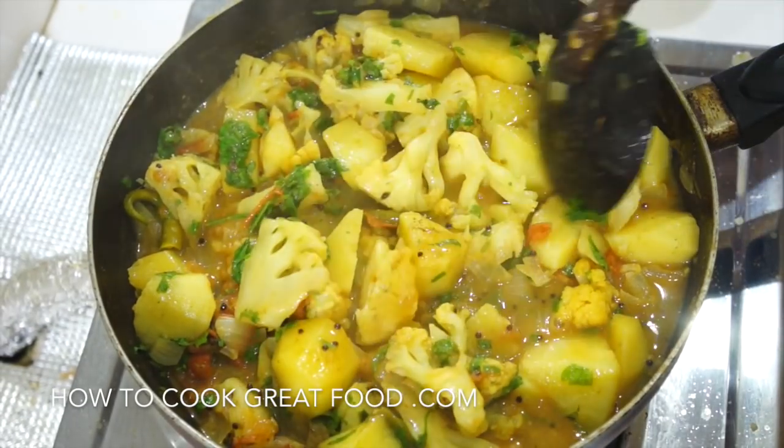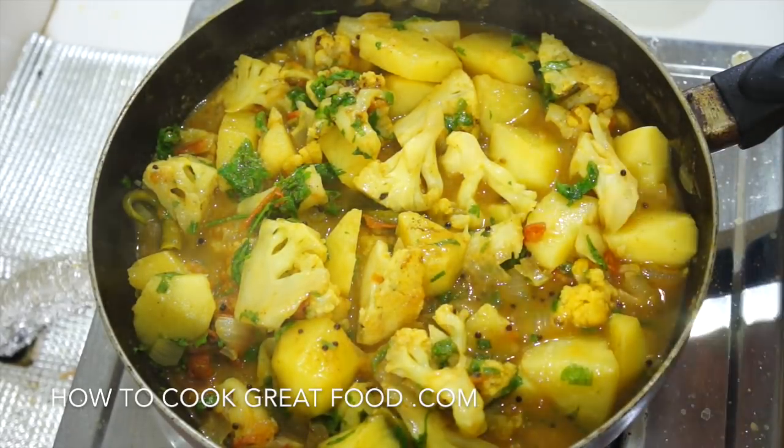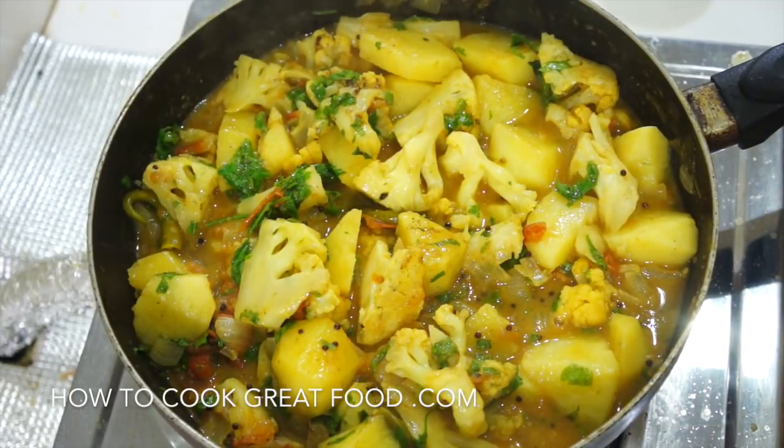Welcome back once again to howtocookgreatfood.com. If you haven't already, please click that button and subscribe to our channel. On the main stage today, we're doing aloo gobi — potato and cauliflower curry — really quite simple, vegetarian, healthy, and vegan.